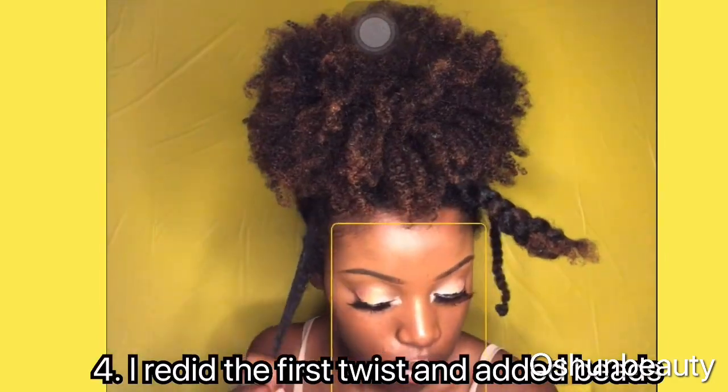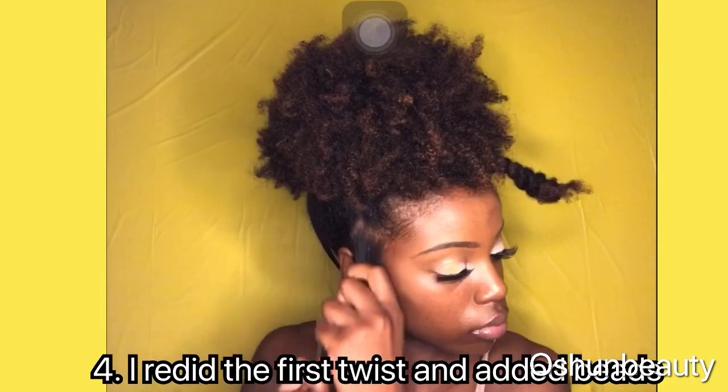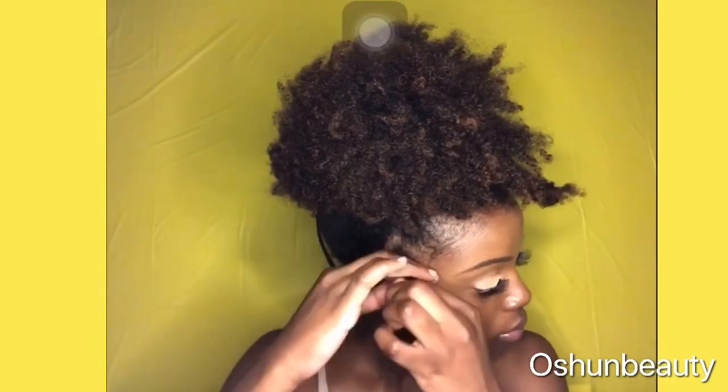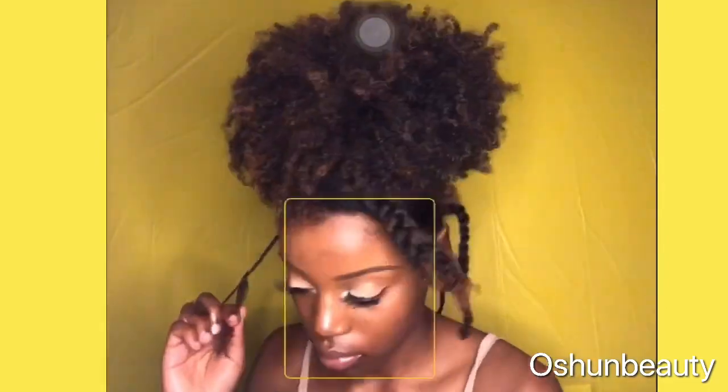Then I went back to redo the first twist, and when I redid it I used the wetline extreme gel. I love using the wetline extreme gel for my twists because it really defines my texture and the gel also smells really really good.